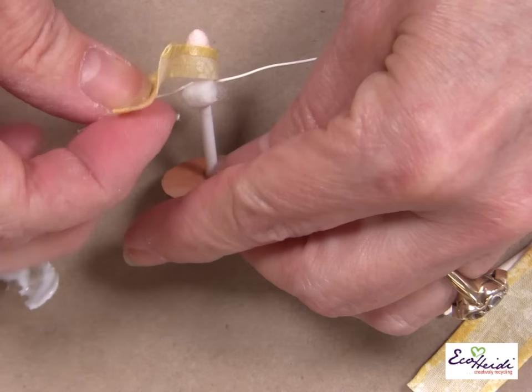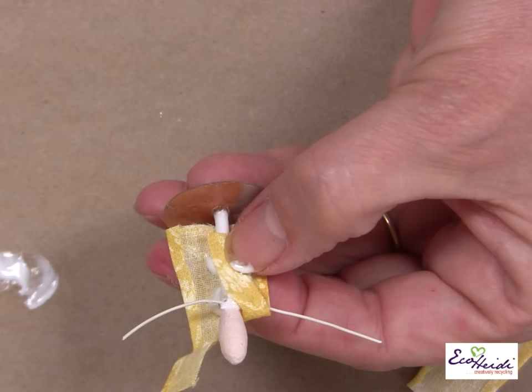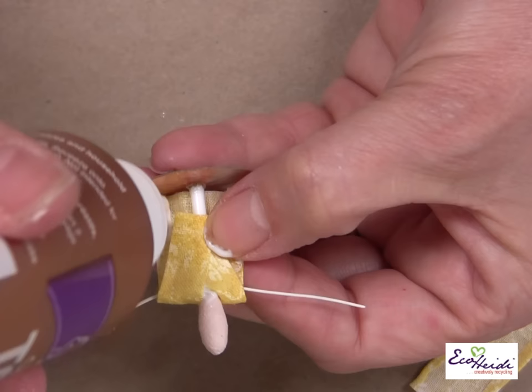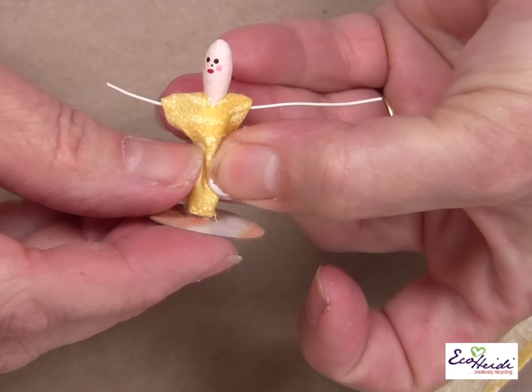I'm going to take the piece that I prepared earlier for her top — we have the slit down — and put it over her arms. I'm going to put some glue, put that down in the glue, a little bit more. Then we're going to glue the front of it with a little bit of glue to the back. That's her little top to her dress, that's her blouse.